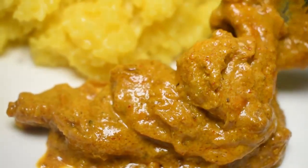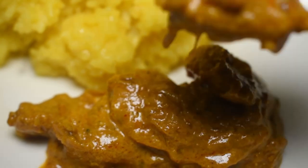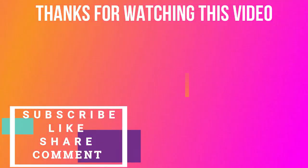If you liked today's video, please like it and share it. Friends, please subscribe to my channel. Stay tuned for my next video. Till then, take care. Bye bye.